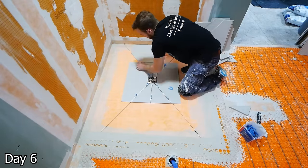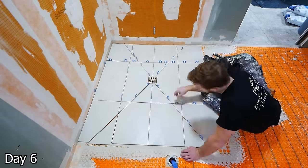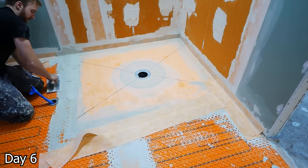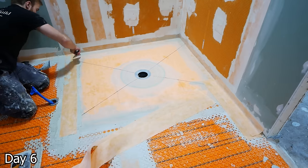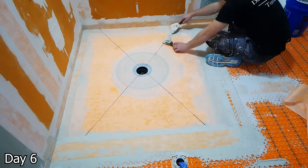Before installing this tile, I like to do a dry fit to ensure that it's going to work out nicely. Just using these horseshoe spacers — they're 1/16th — and then I can kind of lay things out. If there's any adjustments that I need to make, I can make them now as opposed to once we have the thinset all made up. We did make up our thinset and, as mentioned earlier, we're redoing the waterproofing where that curb was and extending it past the shower area just to be safe.